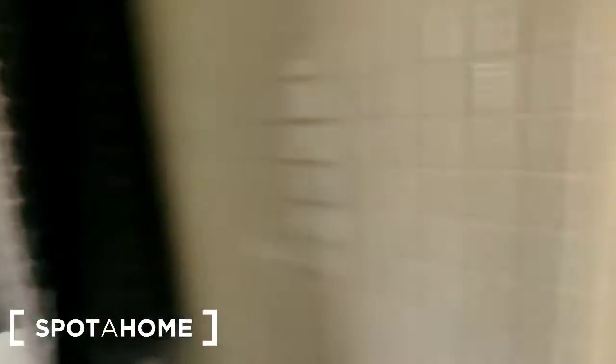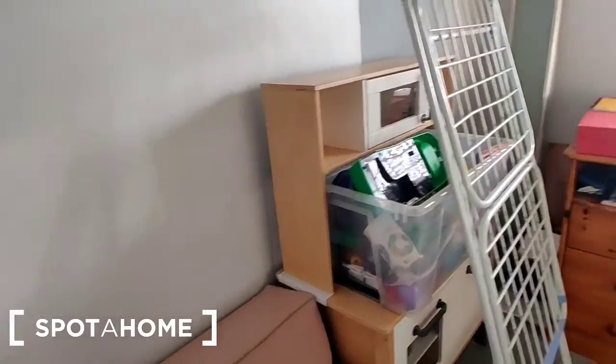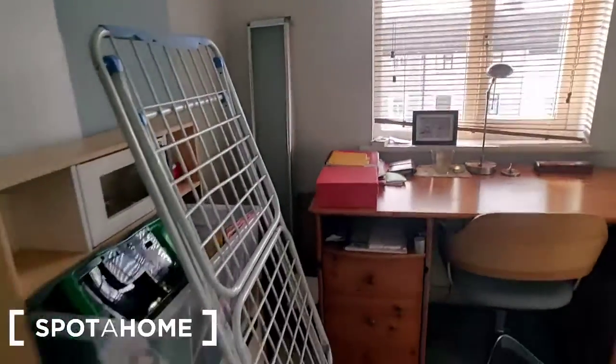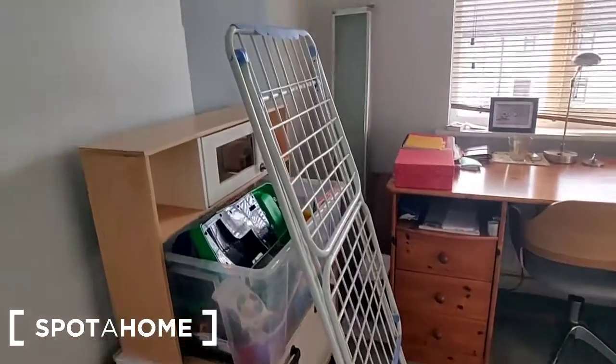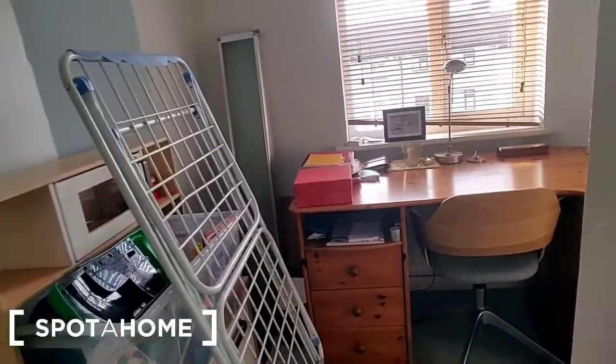That is the bathroom. The room for rent is to the front of the house. We'll have a quick look at this room first — it's a study and also kind of a storage space, and there's a clothes horse available here. The tenant will have use of this room as well if required.